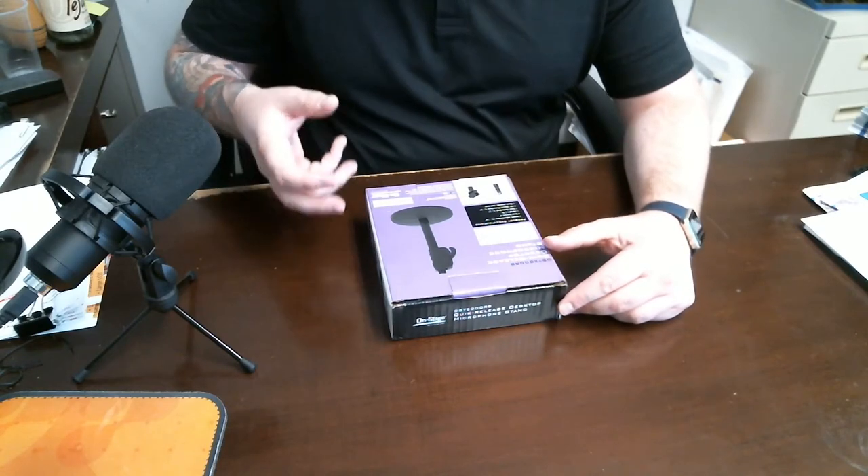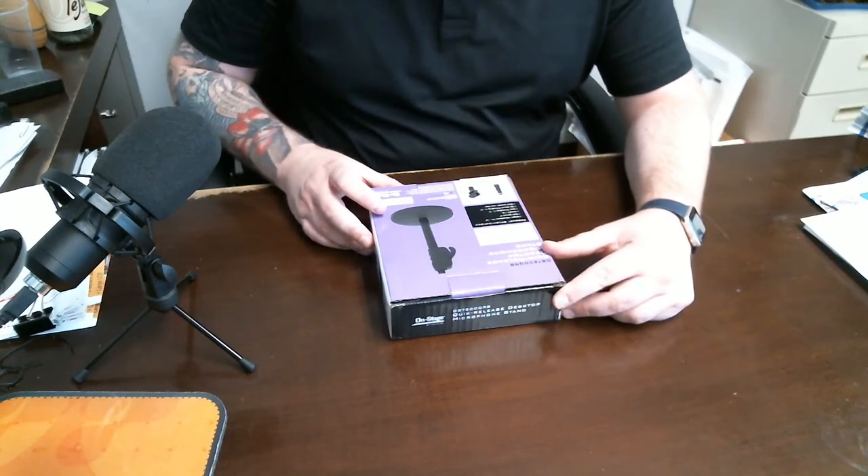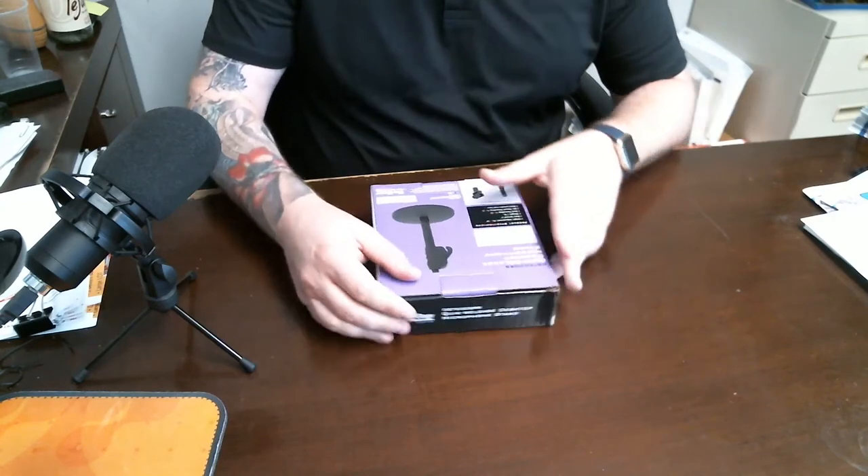I took it out yesterday just to kind of feel it and it was pretty good — it's pretty solid. You have your mic mount as well, and then it has your male screw-on head here.